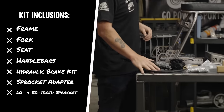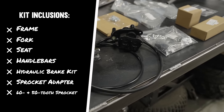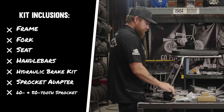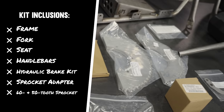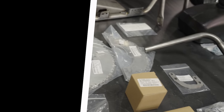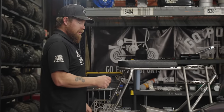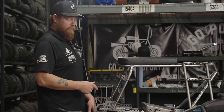You get the hydraulic brake kit. This comes on a lot bigger bike, so when you put it on these little bikes, you get a lot of stopping power. You get the sprocket adapter and two different sprockets — a 60-tooth and a 50-tooth — so you can really play with your gear ratio just with what comes in the kit. You get really good top speed with the 50, and a lot more takeoff power with the 60.